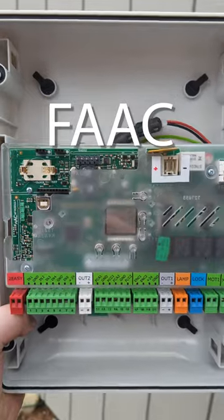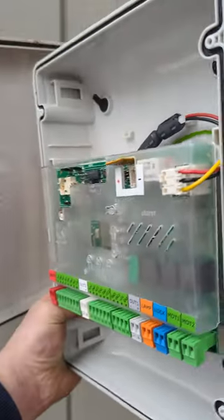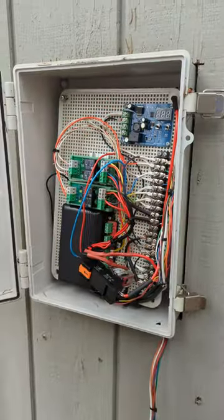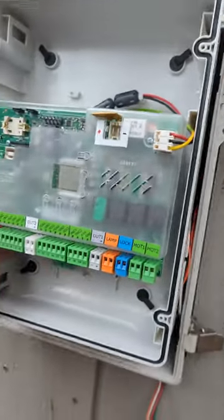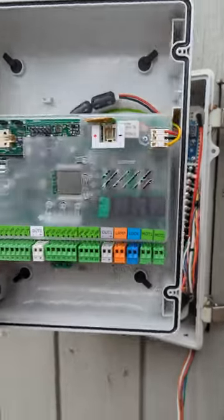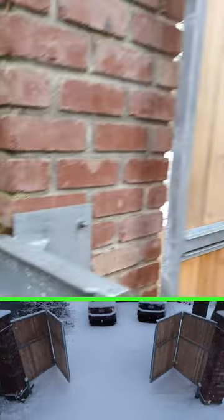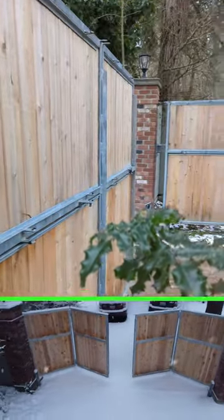This is a FAAC board — bought it from the UK. The coolest thing is, with its lid off, it's gonna fit inside the box that I had chosen. It fits perfectly in there. You couldn't ask for anything cooler than that. It's gonna basically bolt right in, all my wires will run right to it, and we'll be back in action on the automatic bi-fold gate.